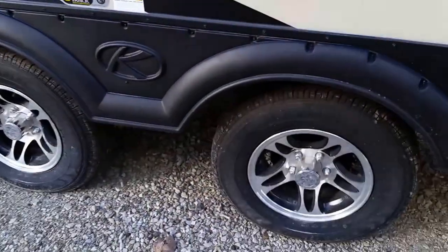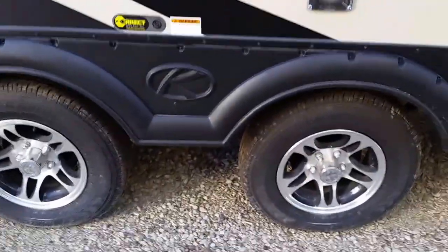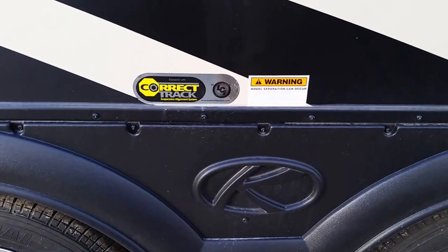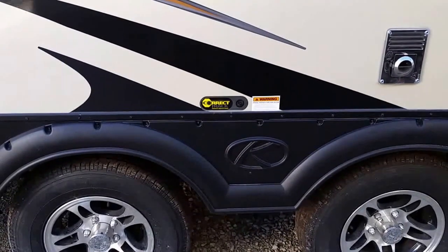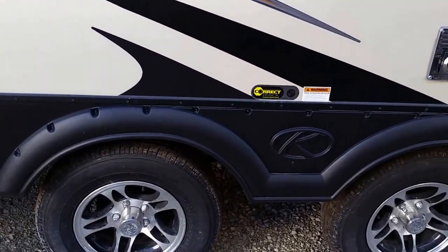The Bullitt comes standard with a wide track suspension — 43 inches between the tires — which gives the camper a wider stance for a smoother ride going down the road. It also has the Correct Track suspension alignment system, which means if the axles do get a little out of alignment, that is something we can correct and get them going straighter down the road.